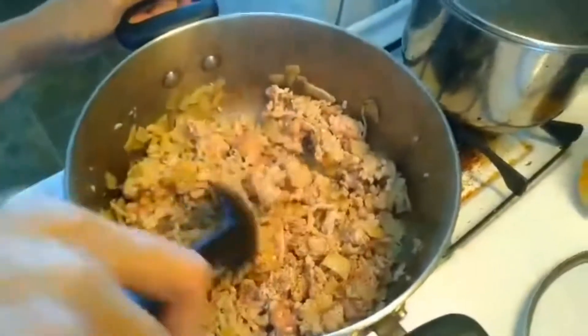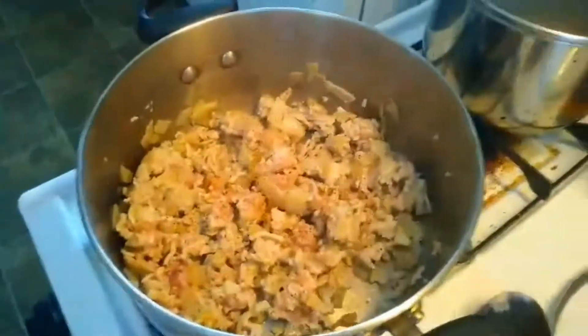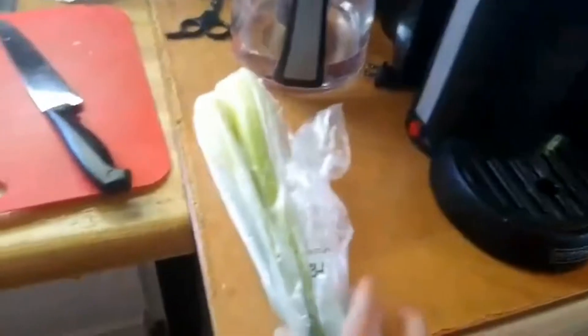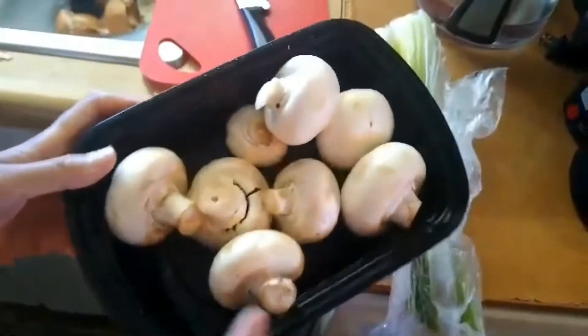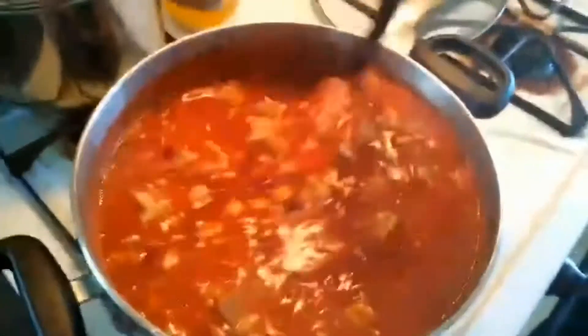I'll add it now. Then, while waiting for it to brown, come over here — I'll show you what I'm preparing. I'm going to prepare the celery or the mushrooms. If there's a mushroom, it's good. But if there isn't a mushroom, you can use celery. If there isn't celery, you can use green beans. Actually, I already added chili powder.